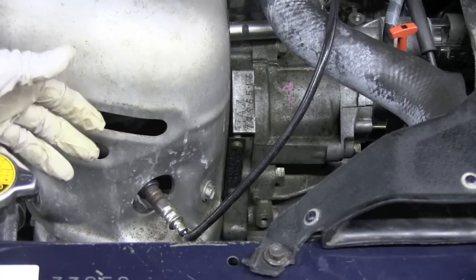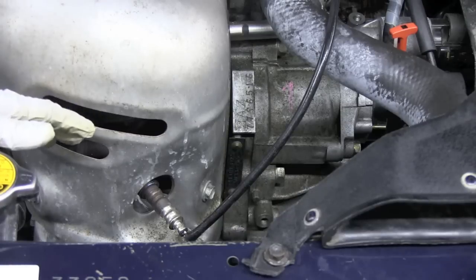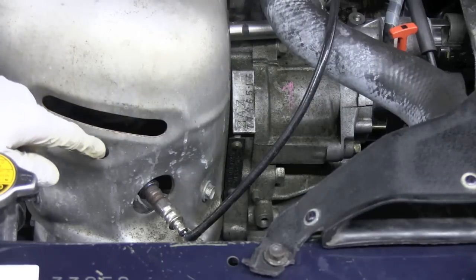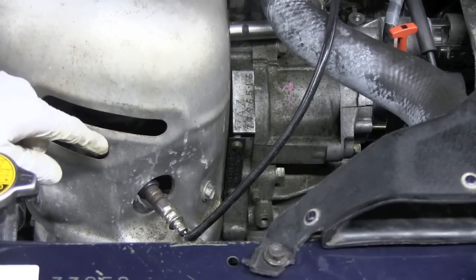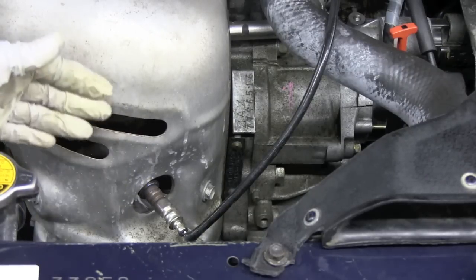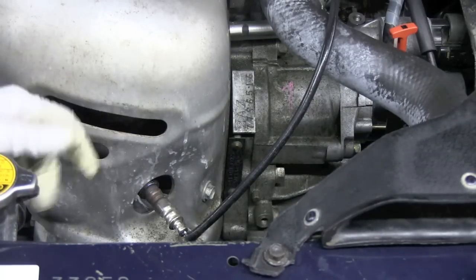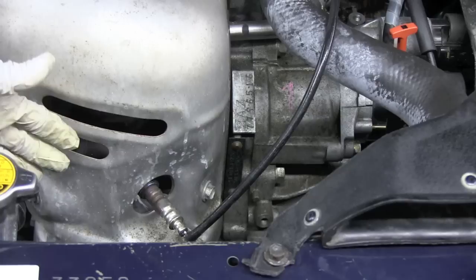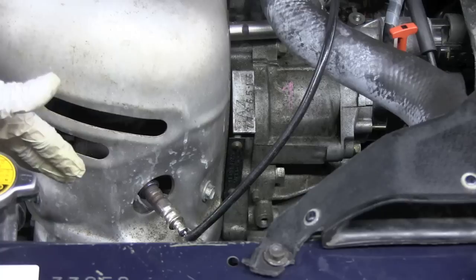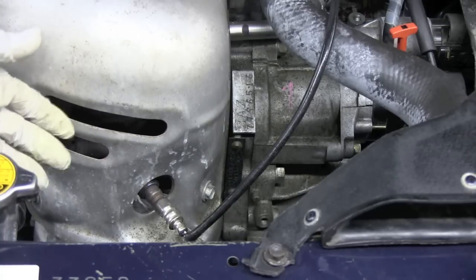If we had a problem where a valve was bent or burnt, allowing air to get past it and leak out through the exhaust, we could remove the oxygen sensor and hear it hissing or hear that air flowing out of that oxygen sensor hole. If you tried to listen at the tailpipe, you might not hear very much because the air would have to travel all the way through the entire exhaust system, through the converter, and through the muffler.